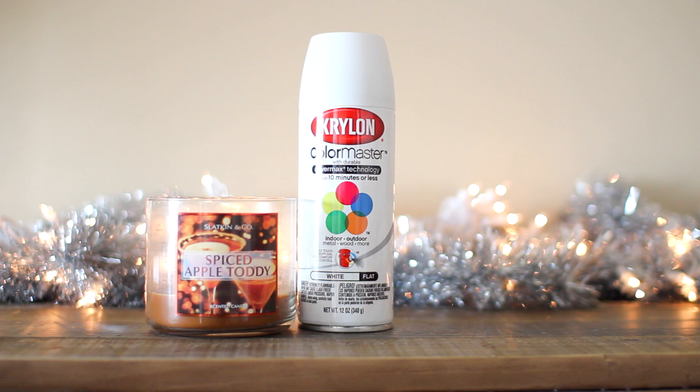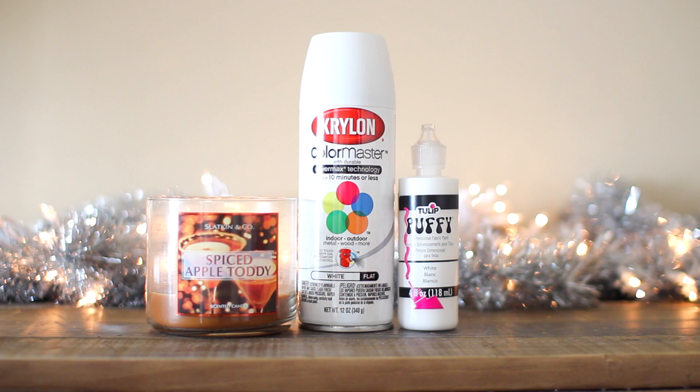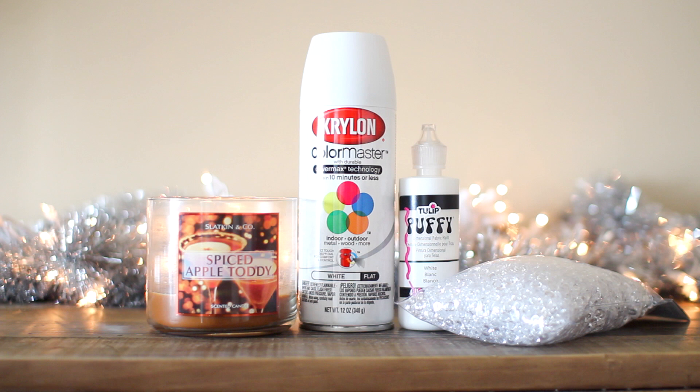You're also going to need some puffy paint, and no matter what spray paint color you choose, you'll want to use a white puffy paint to make sure everything blends nicely. Then you'll need some sort of filler so your makeup brushes will stand up in the container — I just went to the floral section of a craft store and found a bag of beads for about three or four dollars.